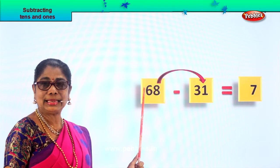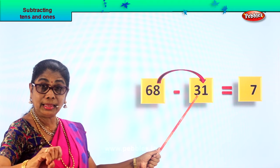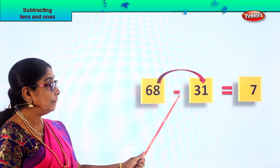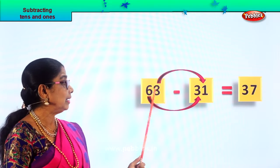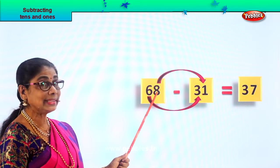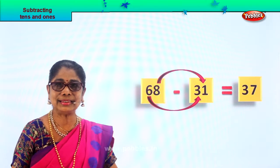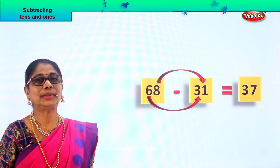Now let's go to the tens. We have three tens and we have six tens. Six minus three — count up to six: three, four, five, six — that is three. Six tens minus three tens gives you three tens. Your answer is thirty-seven. Sixty-eight minus thirty-one gives you thirty-seven. Eight minus one gives you seven, six minus three gives you three. Answer: thirty-seven. Did you enjoy? It's a very interesting exercise, isn't it?